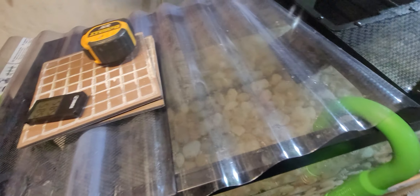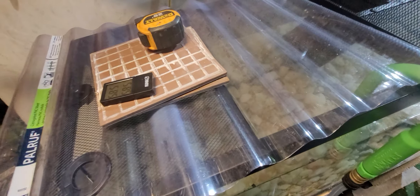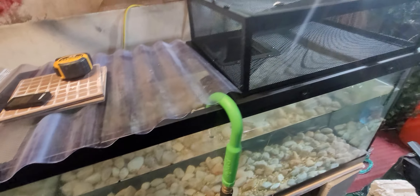Slide this over and this is going to be my slide. Put a little weight on here on this side. And voila.